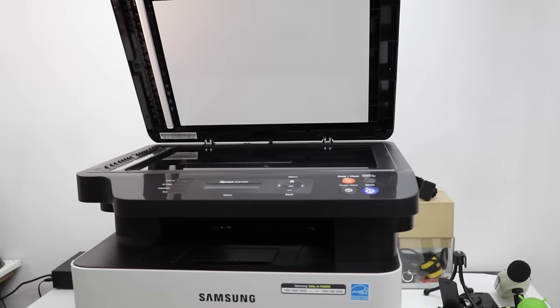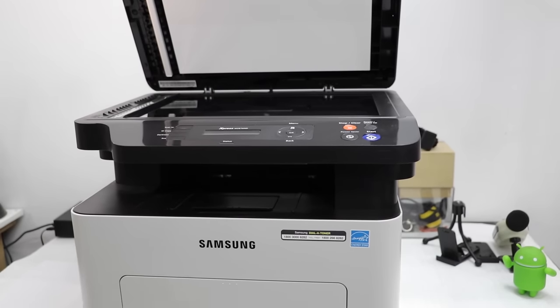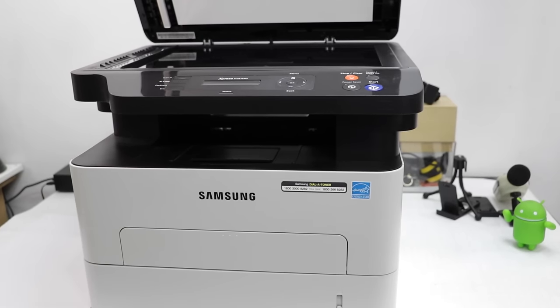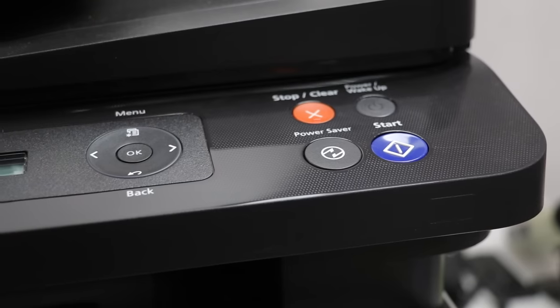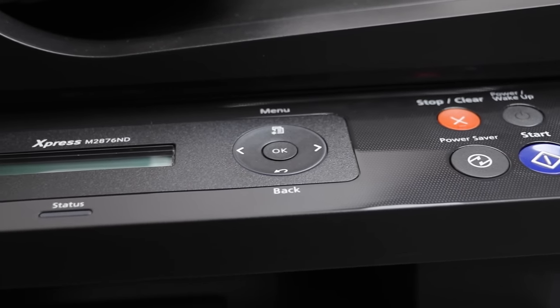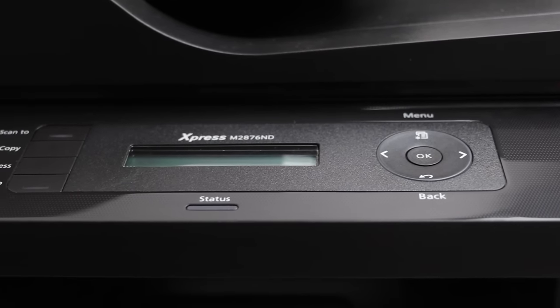The Samsung Xpress M2876ND multifunction printer is a laser printer which prints, scans, and can also fax documents. This multifunction device can also work with mobile phones. Let me talk about some common problems users face with conventional printers and how this printer solves those problems.